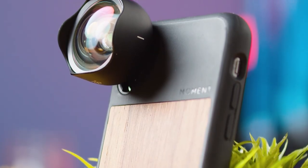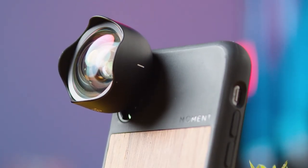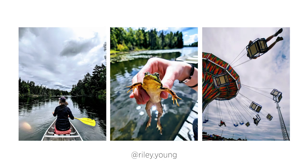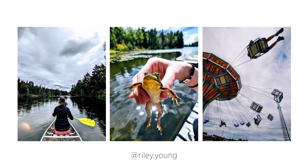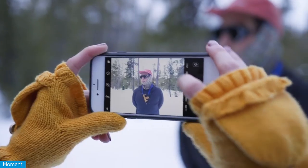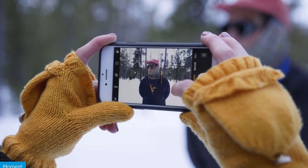Or opt for a third-party lens like one of the Moment lenses. I highly recommend checking them out — they make tons of great products, many of which I've used for my own photos and videos. And while you're at it, check out their YouTube channel; they post tons of videos and tutorials showing how to use their products and take your photography and video game to the next level.